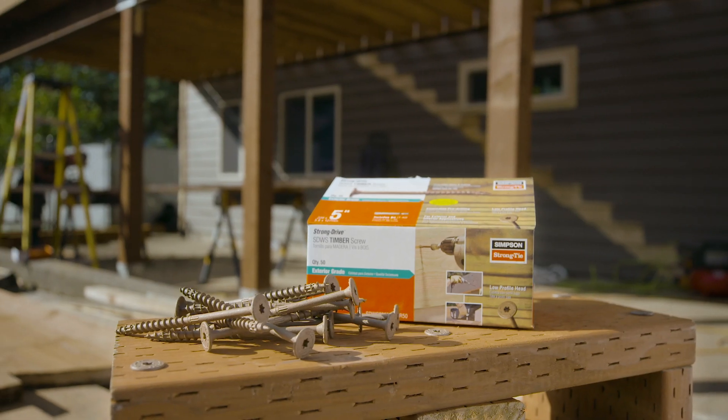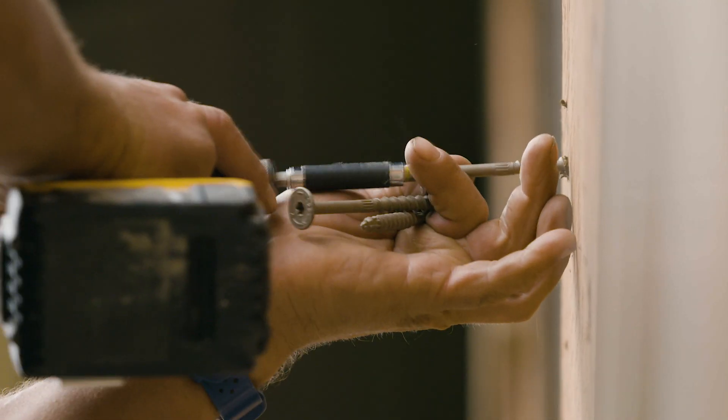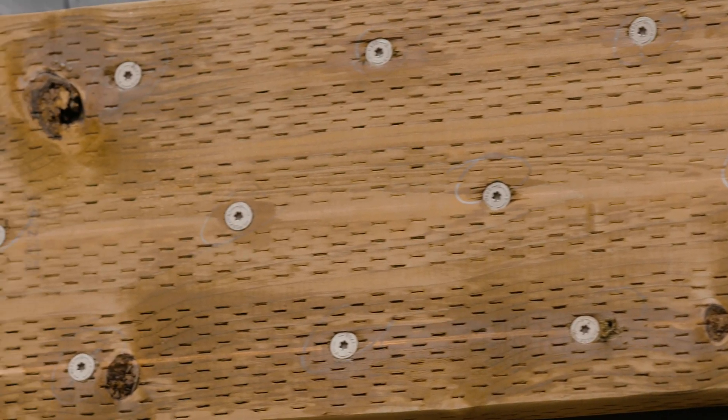We chose the SDWS timber screw to provide the necessary vertical support for our ledger. Fasteners were spaced with the appropriate edge and end distances and with staggered rows in order to ensure each screw achieved its full capacity.